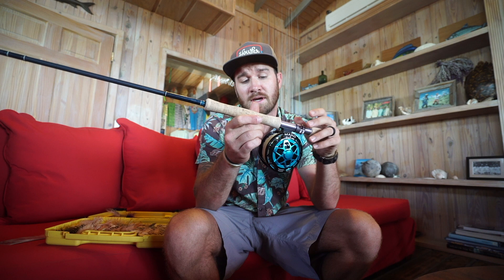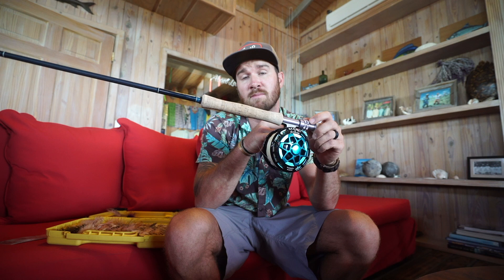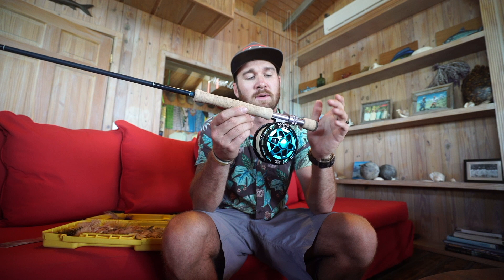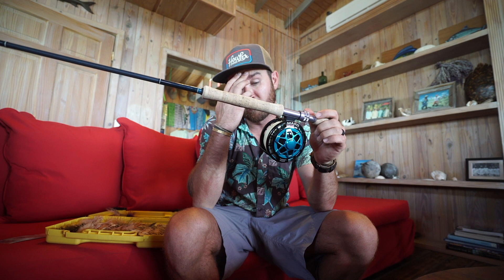More importantly, the reel. This is a Mako 9500, which carries more than enough line capacity. I've got the 30-pound gel spun by Cortland on here. And then specifically — which is much different than my bonefish rig — this is a Cortland all-purpose taper line matched to my rod. This is a 9-weight rod and a 9-weight reel. You can potentially go up one line weight for permit only, purely because you always end up casting bigger crab patterns.